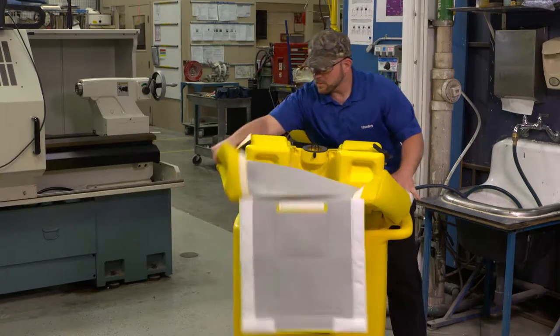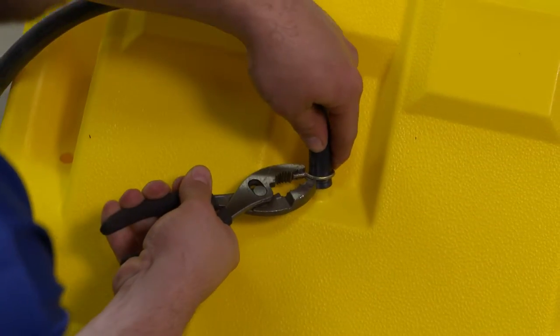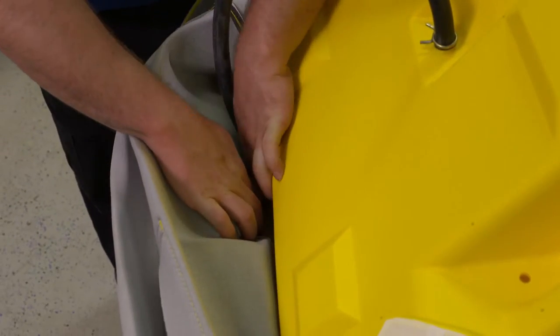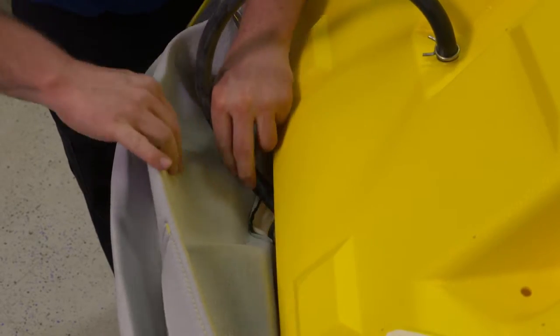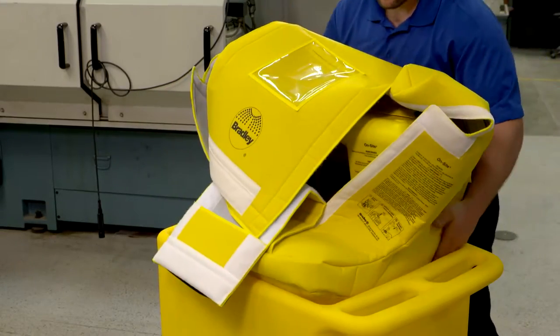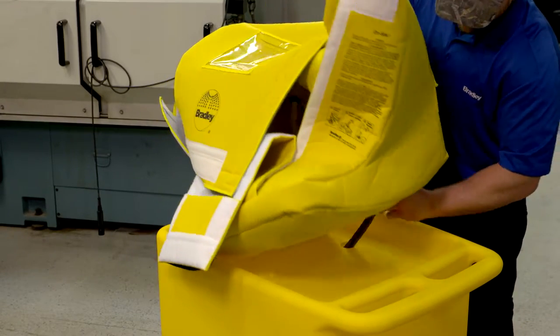To begin installation, take the pedestal and place it on top of the cart. Attach the drain tube to the bottom of the pedestal with the clamp. Insert the tube from the drain hole at the bottom of the pedestal through the hole in the back of the heater jacket. Feed the tube into the hole on the cart that is closest to the back of the eyewash unit.